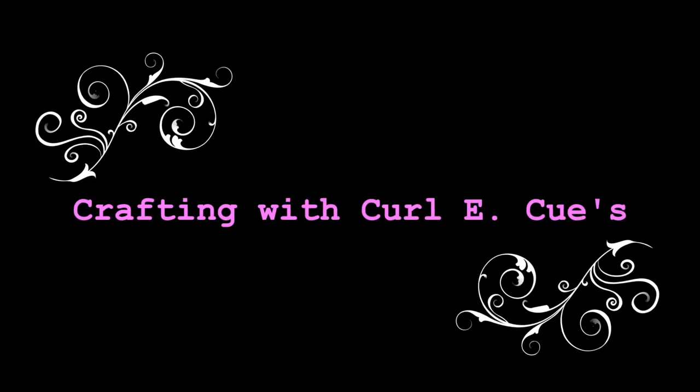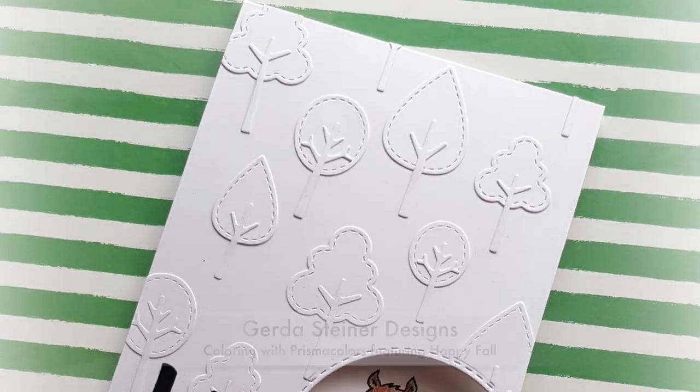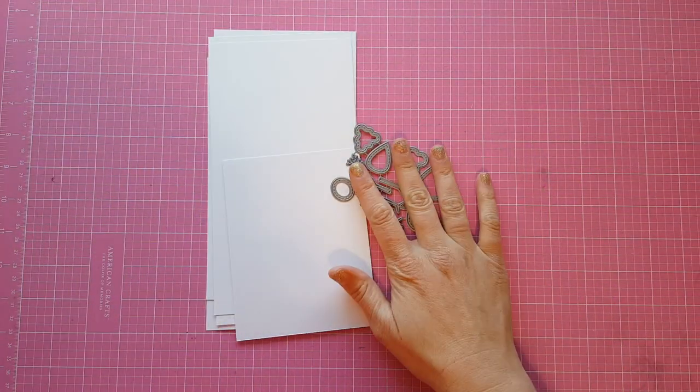Hi guys, it's Tara and welcome back to Crafting with Curlicues. Today I am doing a project for Gerda Steiner Designs and I am using this super fun squirrel. He was just so much fun to color and I just had to bust out my Prismacolors to give him some fun little fur texture when I colored him.